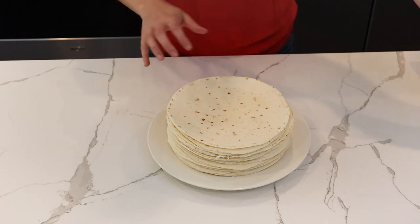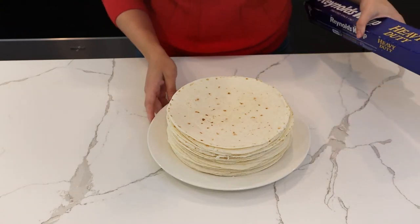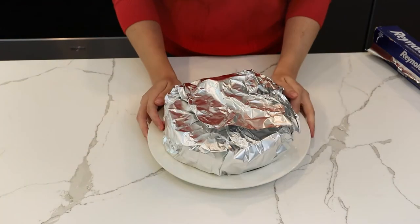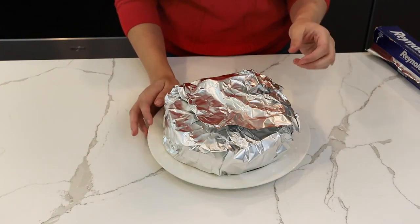I've broken down the ingredient list in the description, and you can adjust depending on how many burritos you're planning to make. First, let's wrap these tortillas in some aluminum foil and get them into the oven on a low heat setting to warm them up. When the tortillas are warm, they're a lot easier to fold and less likely to break or crumble.